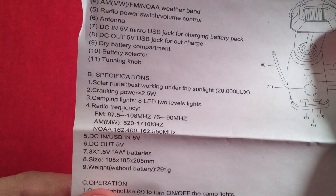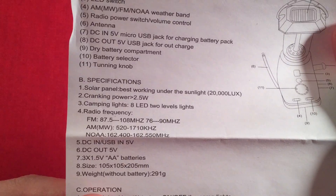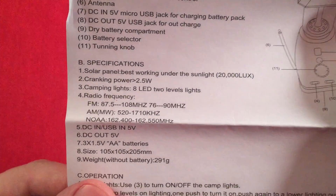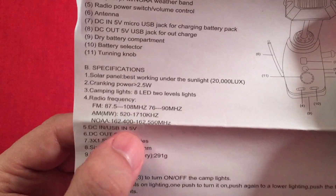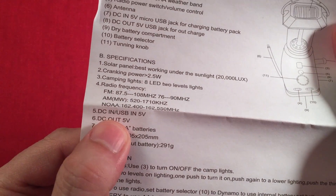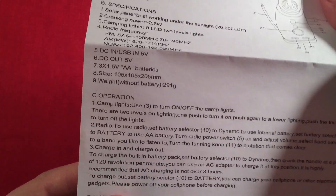The specs sheet lists: solar panel best working under direct sunlight; cranking power 2.5 watts; 8 LEDs with two light levels. Frequency coverage: FM, AM, and all seven NOAA weather bands. DC in is 5 volts, DC out is 5 volts.